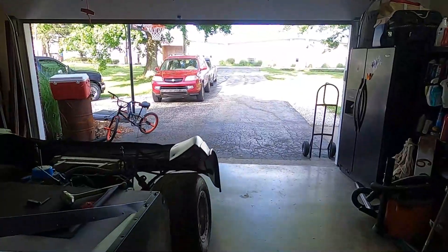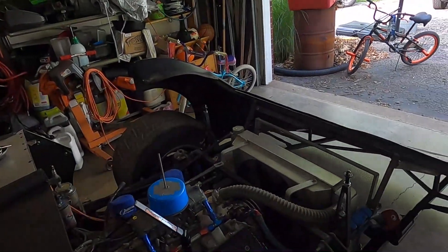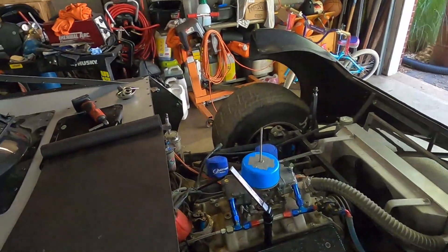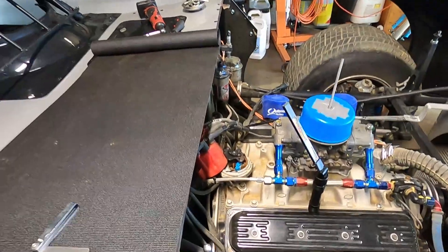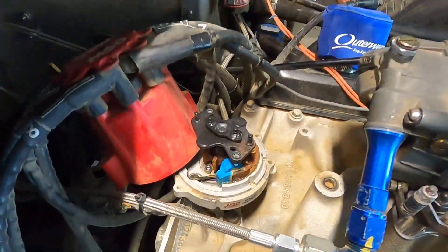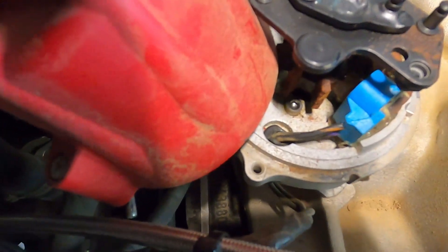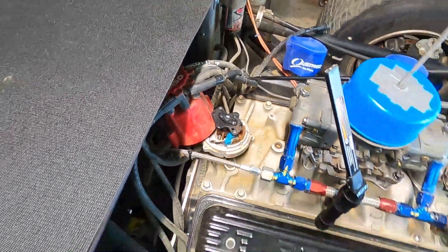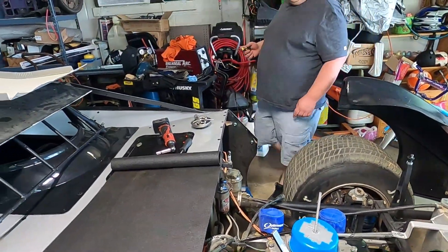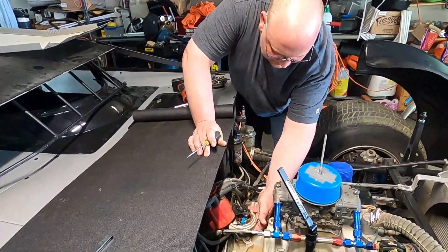It's a nice day out, got the garage door open - you'll probably hear some traffic but it feels wonderful. We checked the gap prior to this and it is not over spec. The paper says between 18 and 30 thousandths, something like that.